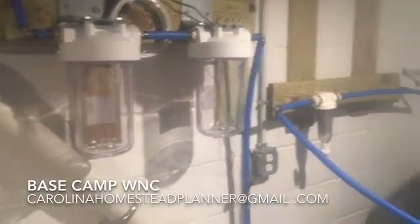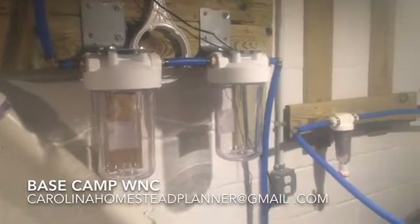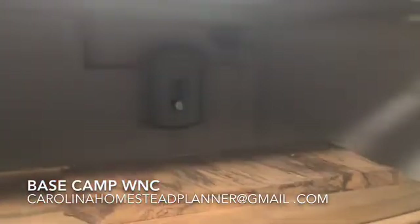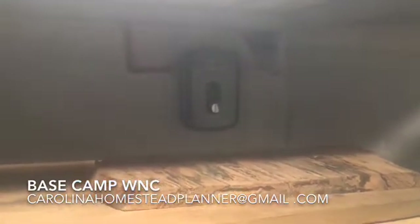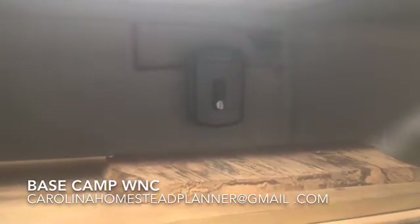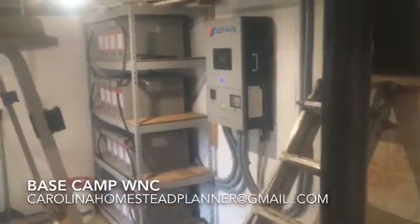The water has been tested and everything's good — this is all just precautionary. After the UV light, the whole house has an electric on-demand hot water heater because this place is entirely off-grid. There's no propane — the cook stove is an induction top. It's all electric, powered by 4,800 watts of solar and about a 5kW battery system with a solar converter charge controller.